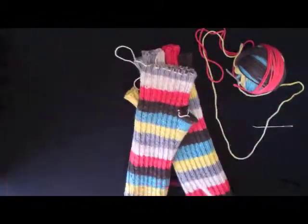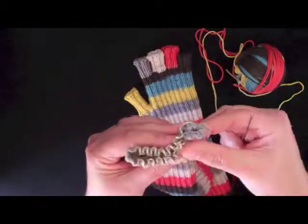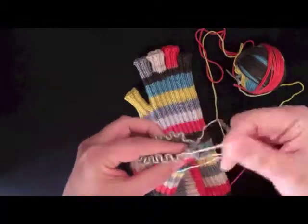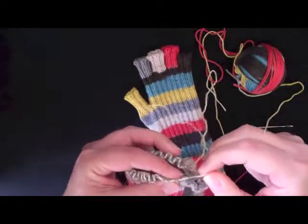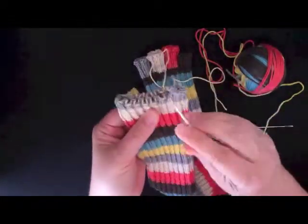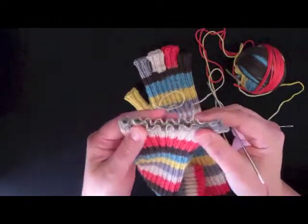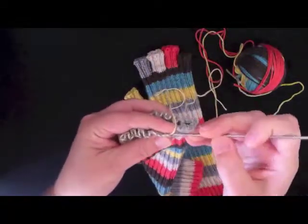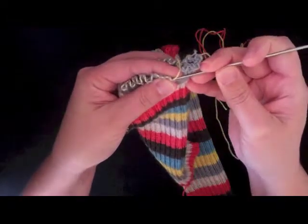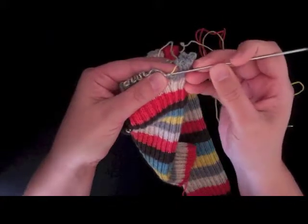I just need to pick up the stitches for the ring finger, and this is exactly like picking up the stitches for the pinky — so if any of this goes by too fast, just take a look at that video first. The pattern tells me to pick up a certain number of stitches on the front of the hand and on the back of the hand. For the size I'm making, it's 10 stitches, so I'm just going to come here and pick up the first 10 stitches that are next to the pinky.